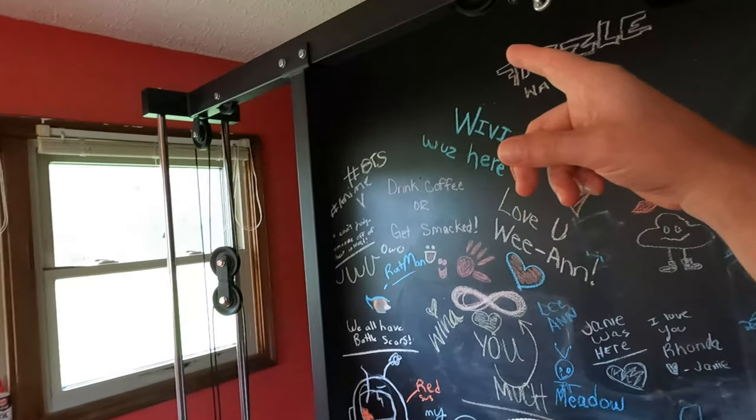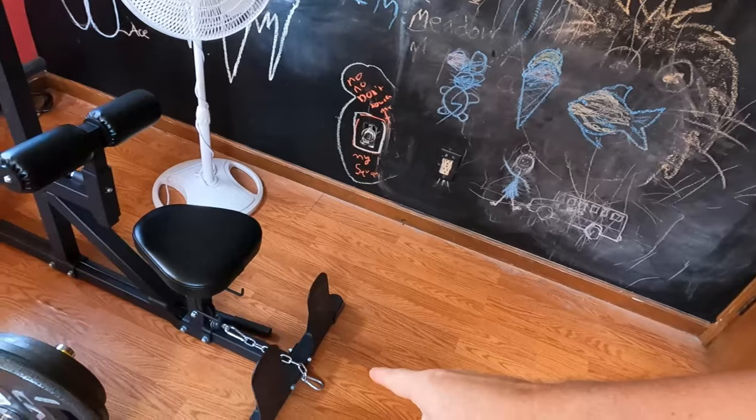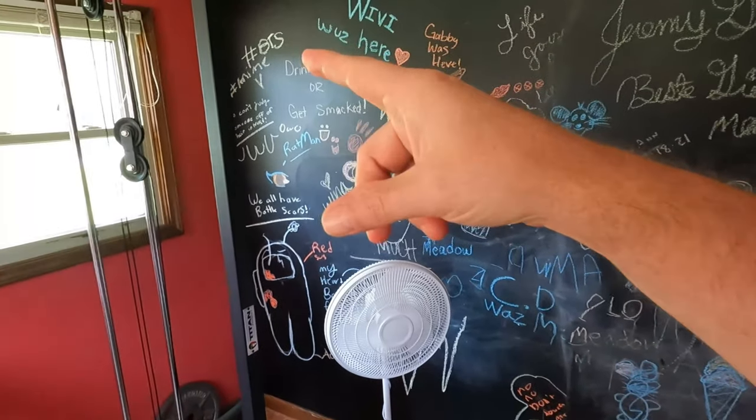My initial goals were really just to get a multi-purpose bench and some adjustable dumbbells. But things progressed a little further, so the next piece of equipment I bought — outside of dumbbells or weight plates — was a little unorthodox. It's my Titan Fitness high and low lat machine.